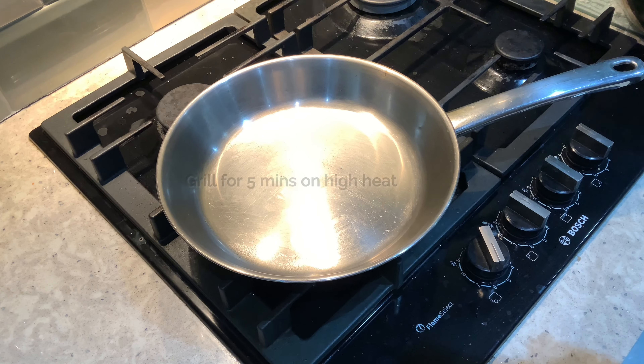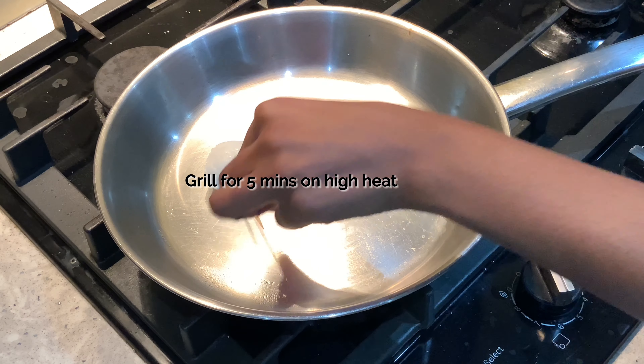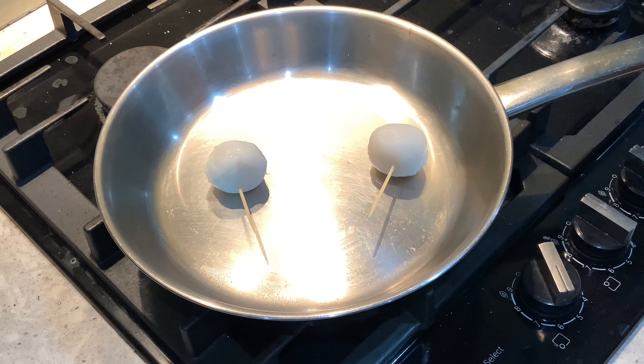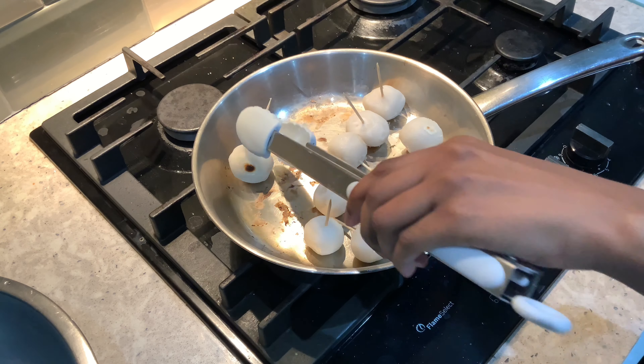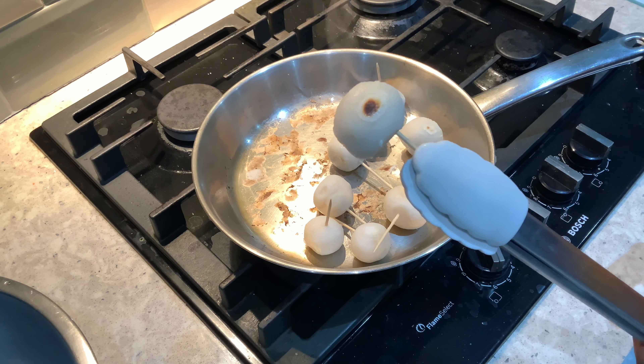First, let's put a pot in on a food package. Let's take the pot. The pot is ready to soak.